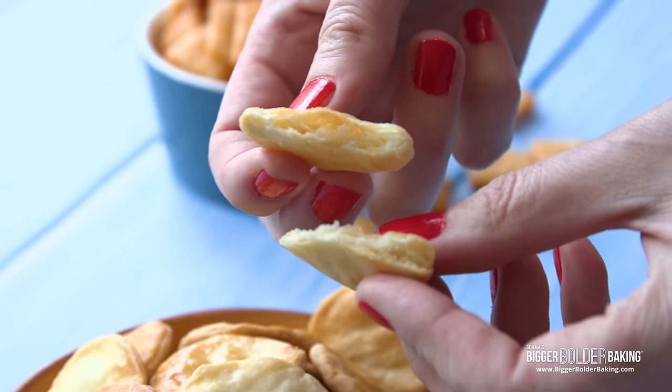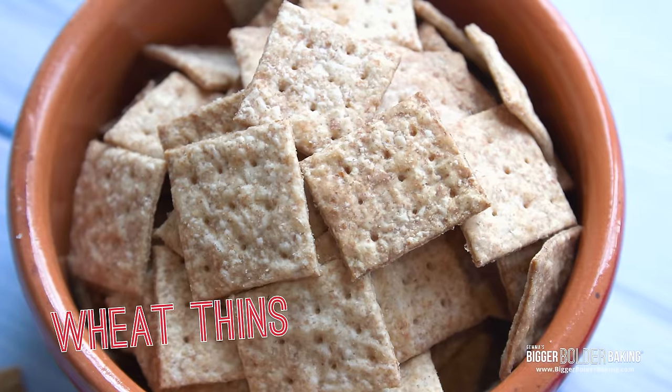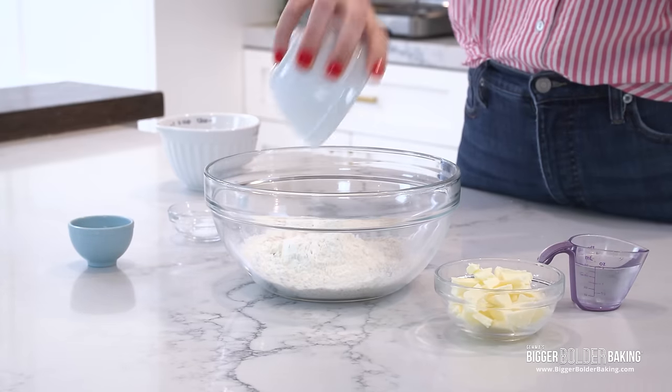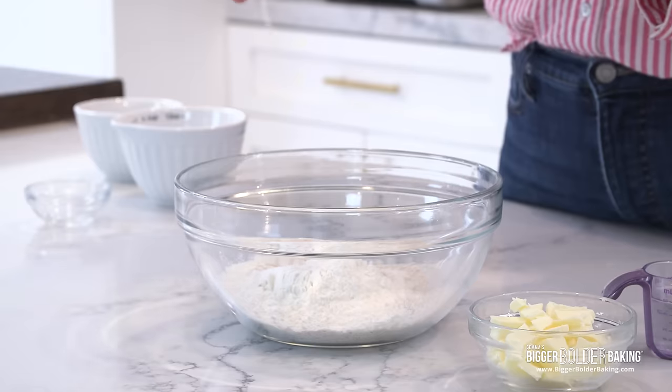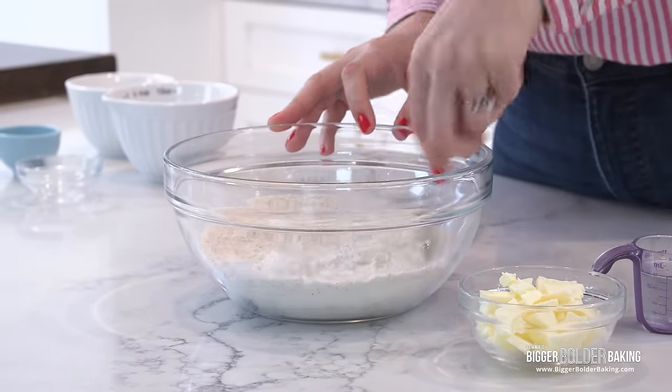We're going to set these aside and get started on our Wheat Thins. We've already done two amazing crackers, and this next one is one of my favorites to have with a little wedge of cheese. It's also great to put in a lunchbox. In a nice big bowl, add in whole wheat flour, a little bit of regular flour, some salt, and a little bit of sugar. Mix with our fork.